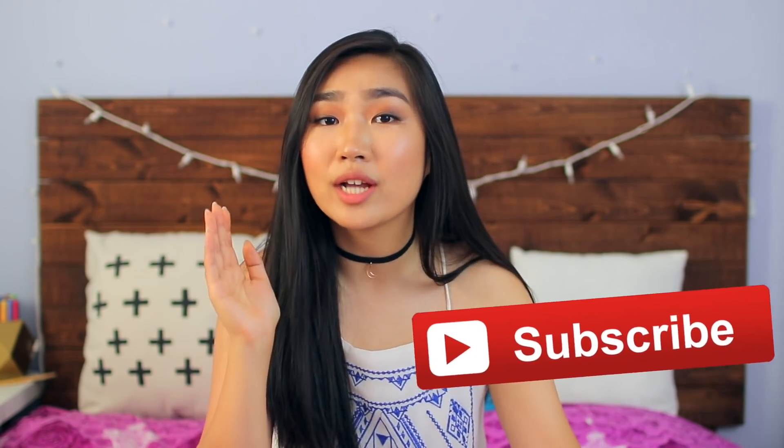If you like this video, make sure to like it. Subscribe if you want to see what I post next. Make sure to turn on post notifications by tapping the bell so that you know when I upload next, and send me a picture if you try this out. Without further ado, let's get started.